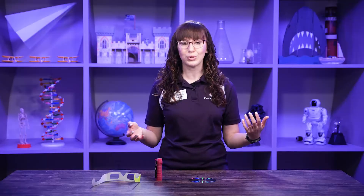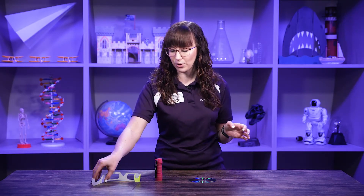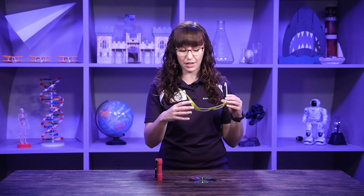Diffraction is when all the colors of light are diffracted out and we see all the colors of the rainbow. It's really cool! If you have these materials you can even try it at home. Another tool we can use is called diffraction glasses — they do the same thing as a CD.